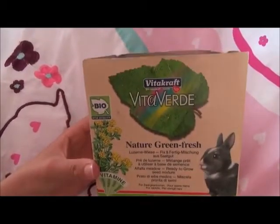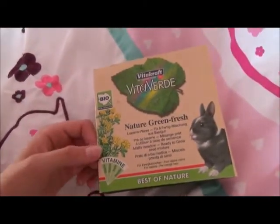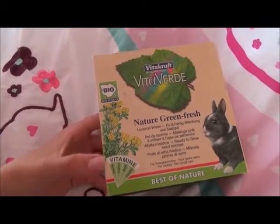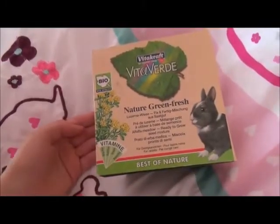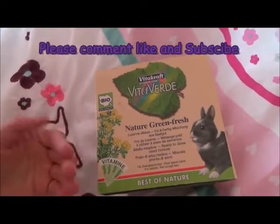I've never seen this before in any other pet store, so I'm not sure where else you can get it. I think it's a great product — it's great if you don't have a garden and you need to grow grass inside. So yeah, thank you for watching guys. Leave me a comment, like and subscribe. See you next time, bye!